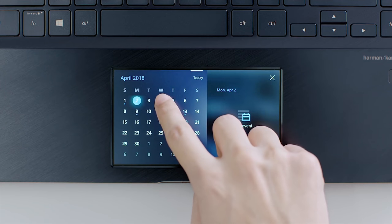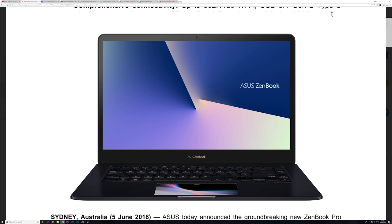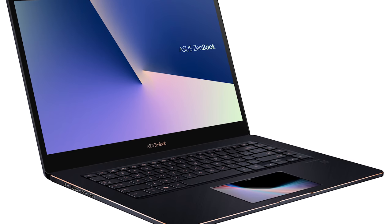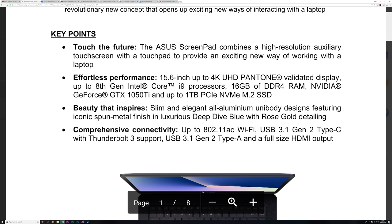The new ASUS ZenBook Pro, 14-inch and 15-inch. The 14-inch is a quad-core using the U parts — the 15-watt quad-cores, like in the XPS 15, Surface Book 2, etc. The 15-inch ZenBook Pro will be powered by the 6-core 8th generation, up to i9, the 45-watt parts. You can get a GTX 1050 in both of them. The 14-inch will have Max-Q, but the 15-inch will have the full GTX 1080 Ti.